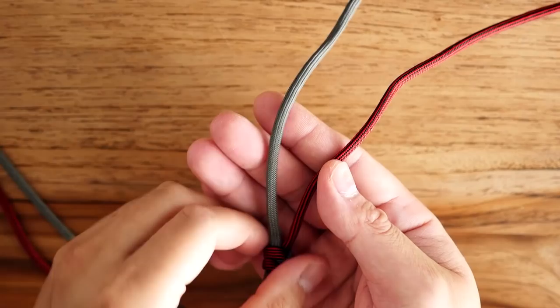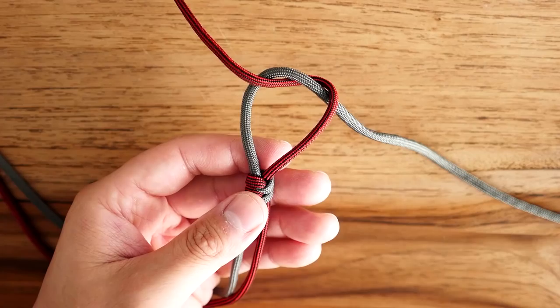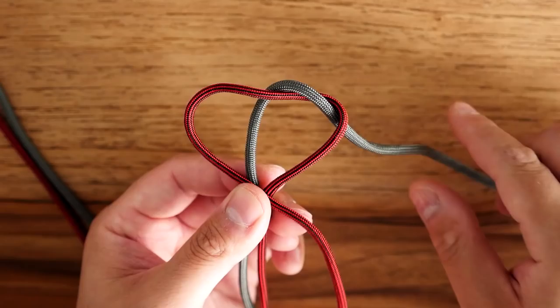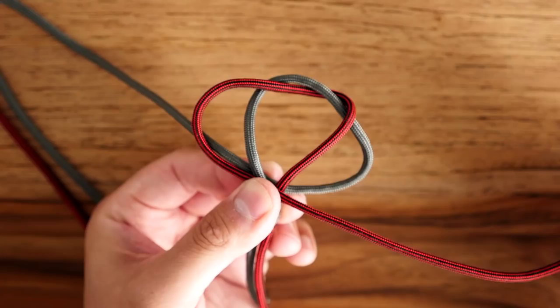To start this one off I've got my two cords here, and I'm going to take the licorice cord and just pass it underneath the gray cord — kind of like you're tying your shoelaces. Then with the licorice cord I'm going to bring it back in front like so and create a lobe on the left side. Then with the gray cord we're going to bring it behind, pinch it with my index and thumb like the first one, and that will create a lobe on the right side.